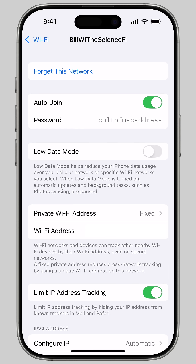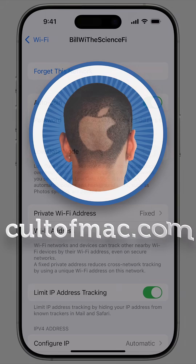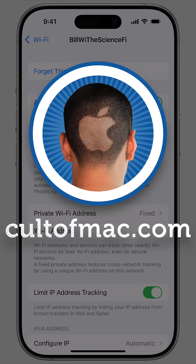Those are the three easiest ways to share your Wi-Fi password from your iPhone. I'm D. Griffin Jones with Cult of Mac.